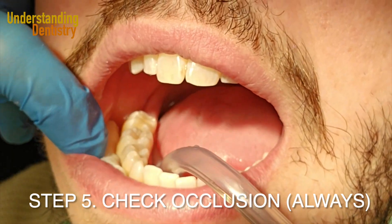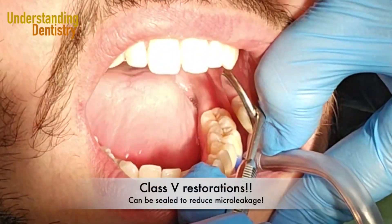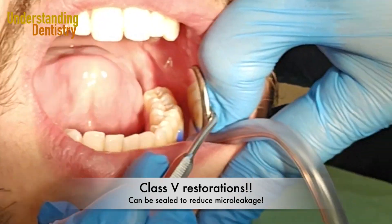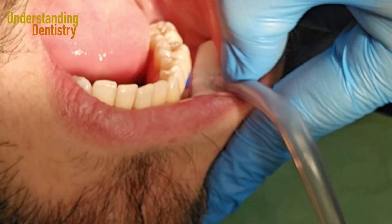Then we need to check the occlusion and that's it. For Class 5 restorations, this sealing reduces micro-leakage, and that's proven by the literature.